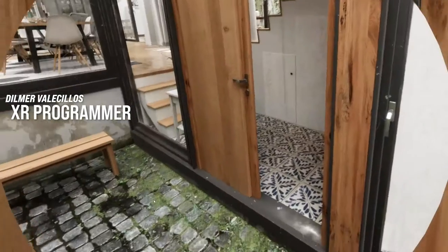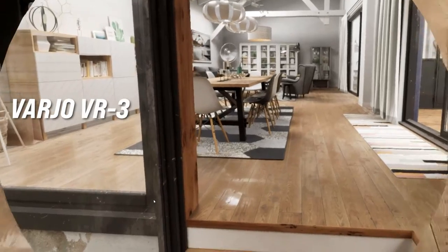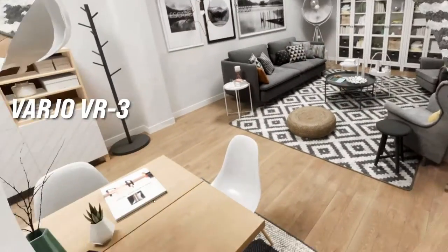What's going on everybody, it's Dilmer and welcome back to my channel. In today's video I'm really excited to show you a little bit more about the Varjo VR3, which is the one I'm holding here.